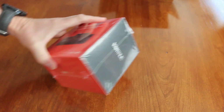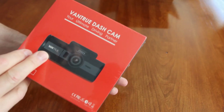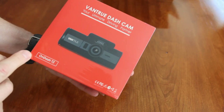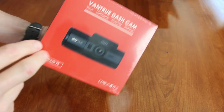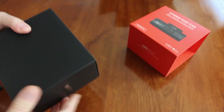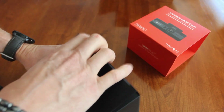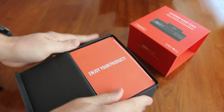I just wanted to do a little unboxing of the new Vantrue T2 dashcam. I'm really excited to see how this one turns out with the larger screen. I've got the N2 and it's been a great camera.